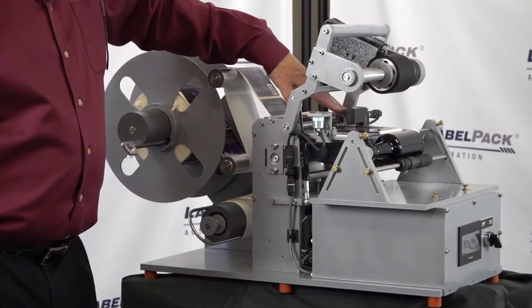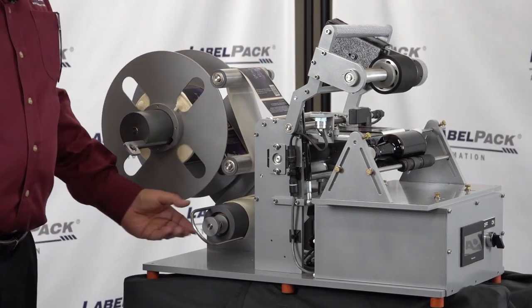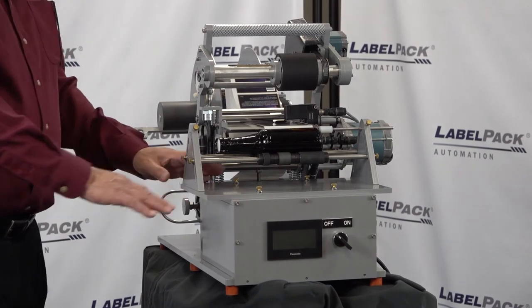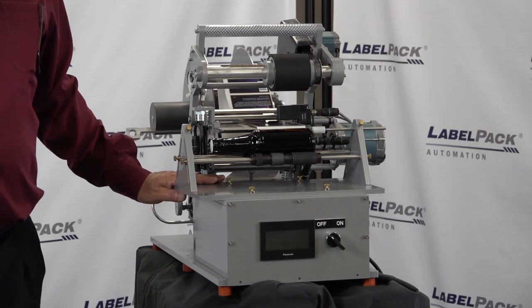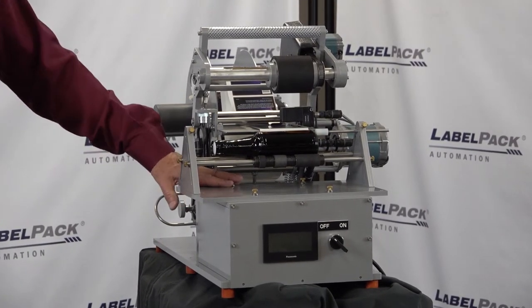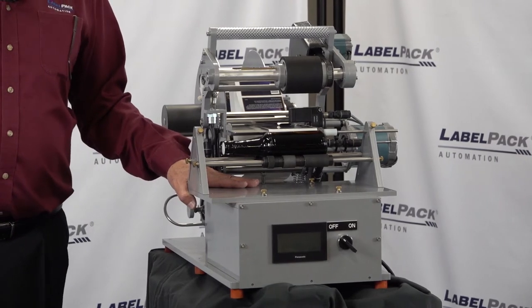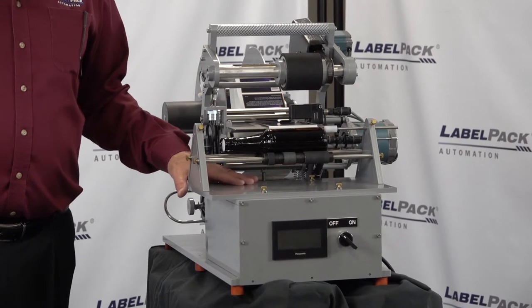From there it goes around the peel plate, through a media sensor, back through the drive box, and then into the take-up. We mount the fixture on the front and keep that simple so that we can change it over. We can set this fixture up to do a larger or smaller product. The standard product range is an inch and a half to about four inches in the standard fixture. We can modify this fixture to go up to a five-gallon pail or down to something about the size of a tube of ChapStick.